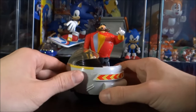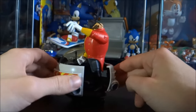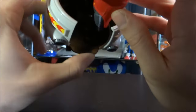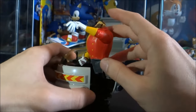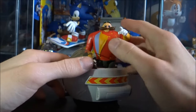Now we have him in the Eggmobile, and this is where a slight problem did arise. He'll stand in the Eggmobile, sure, no problem — however he's not very snug in there. The piece of plastic at the bottom of the Eggmobile that goes into the part of Eggman's foot is not very tight; in fact it's very loose. So the fact that this is a launching figure means the slightest jar or knock means he will most likely come flying straight out of there.